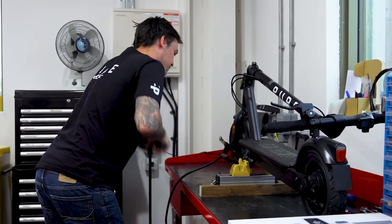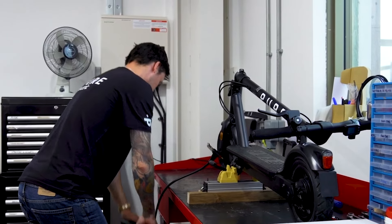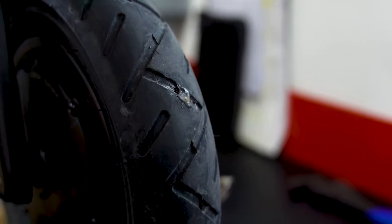PPF won't work if you ride with under-inflated tyres, so keep them topped up. And finally, it can be really hard to attach a repair patch to a tube that has PPF inside, so we wouldn't recommend trying.